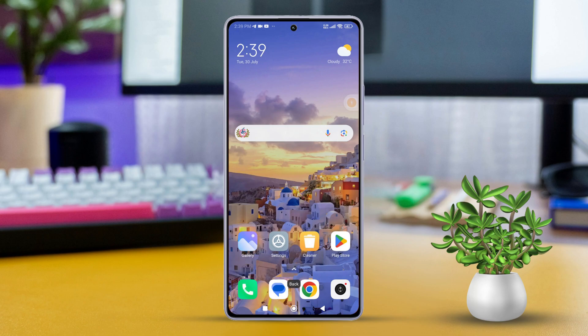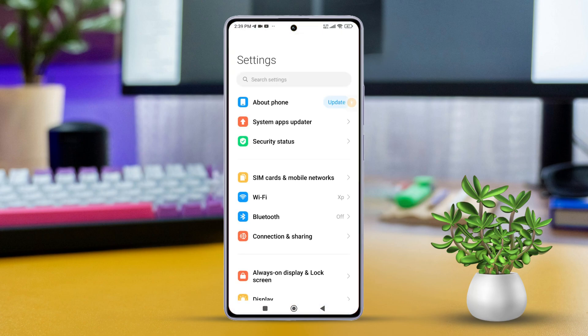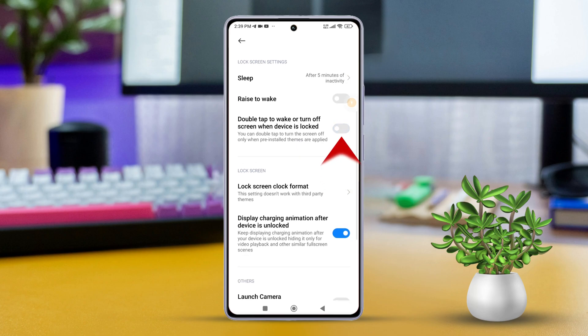Solution 2: Turn off and on the tap to wake lock screen feature. Go to Settings, then scroll down and tap on Always on Display and Lock Screen. Next, turn off double tap to wake or turn off screen when device is locked, then turn it back on. Now restart your phone and check if the issue is fixed.